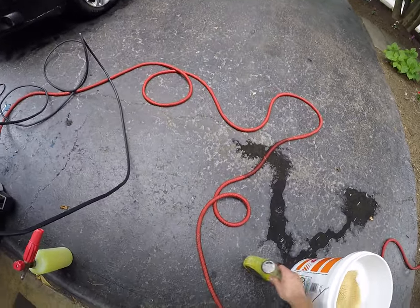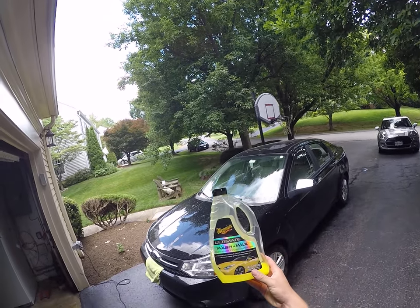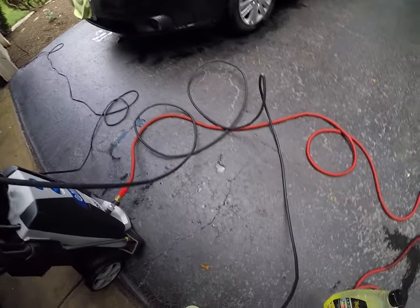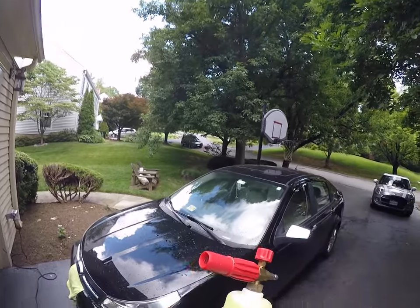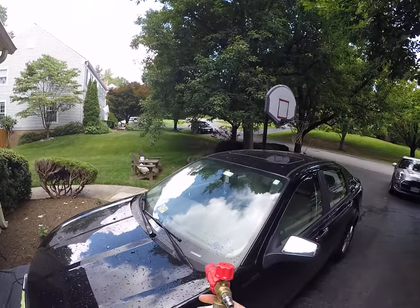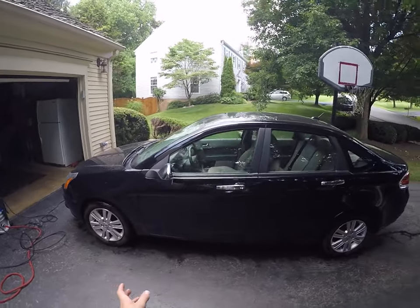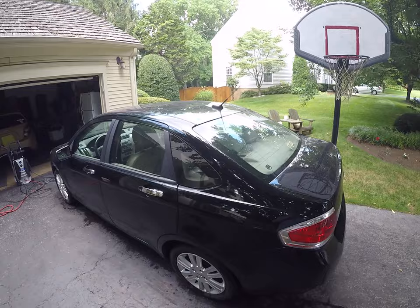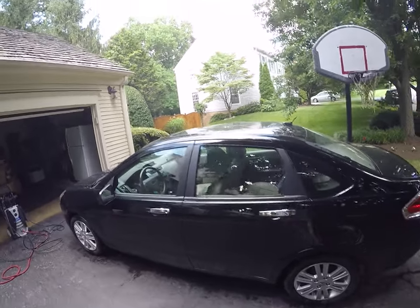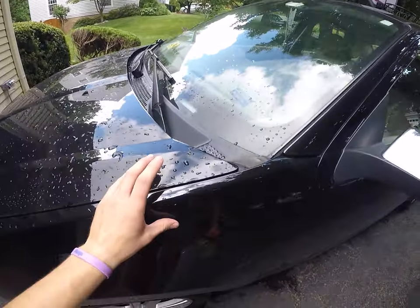Today we're using the Ultimate Wash and Wax and I'm going to show you how it works. I have it diluted into my foam lancer. The car is filthy dirty — I tried spraying it down and there's really not much wax on it. I did go over it with the power washer once.